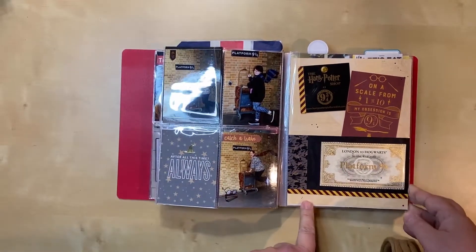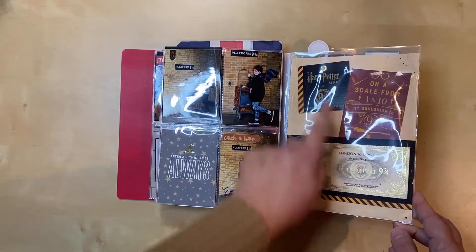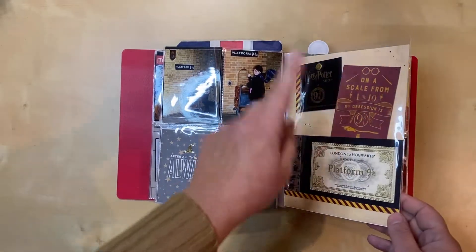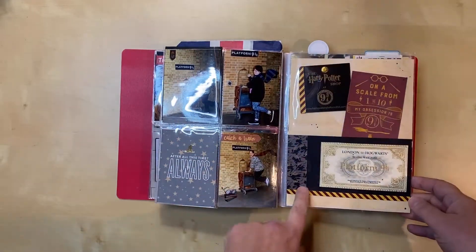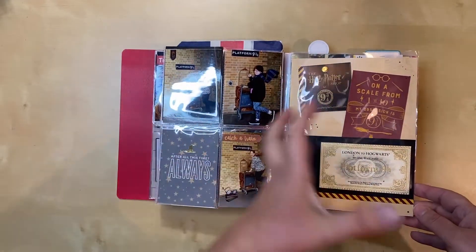This one I know was new, because I just had the ticket and this little tag from the shop floating in this page protector with nothing else — so that one was done in the big chunk of time.